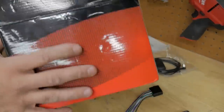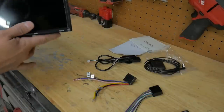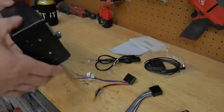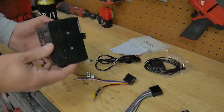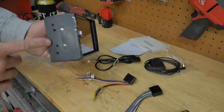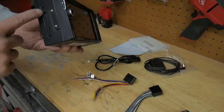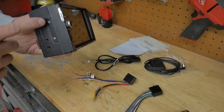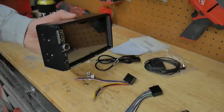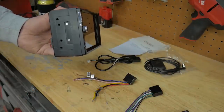The box is pretty plain and simple — doesn't even have a company name on it. The first thing I noticed is there are actually no brackets that this radio comes with, or any type of sleeve or cage for install. So you're going to want to use either your old cage or brackets from your old radio. It's kind of disappointing because, especially with these screw holes, you might not have the right screws for it.